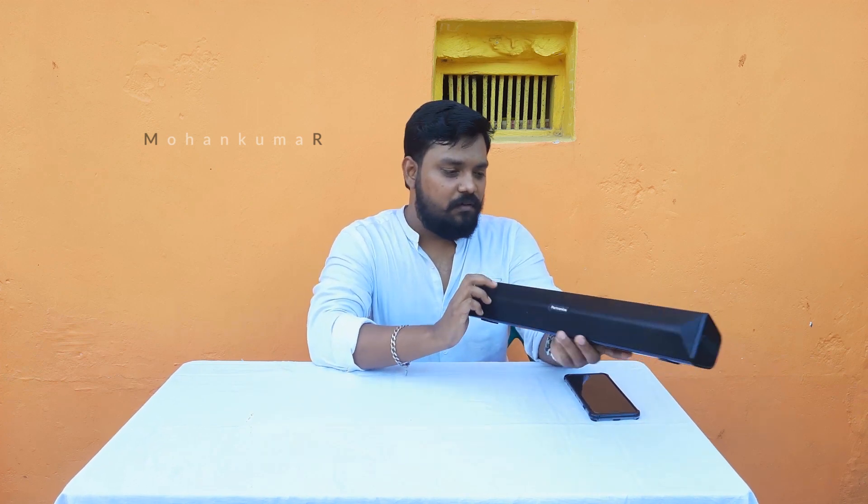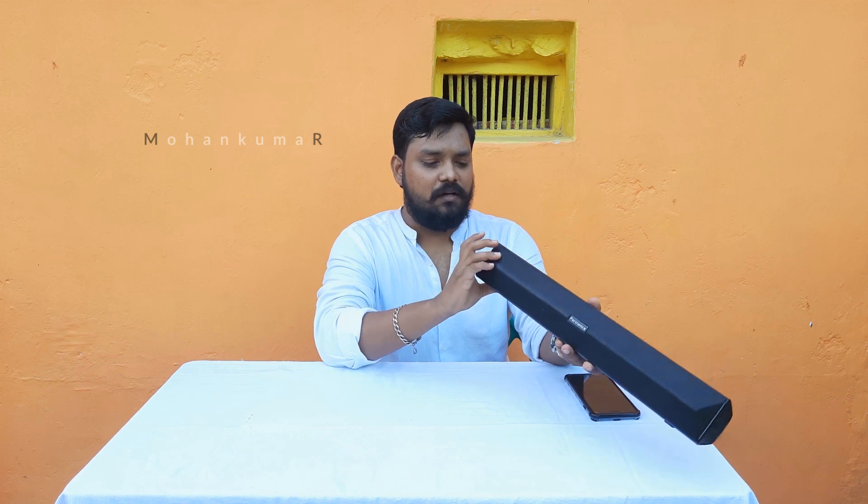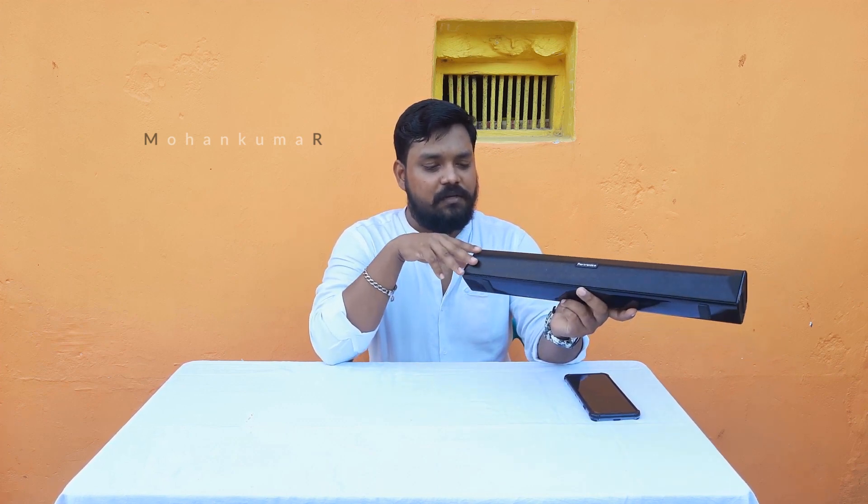What are the features of this product? If you look at the back side of the body, it has a plastic body with a matte finishing on the side. On the front, it has a metallic grill. It has a flat shape and a Portronics logo.